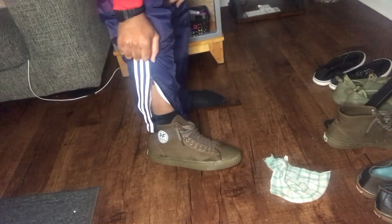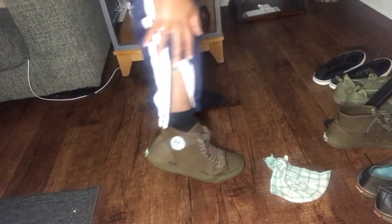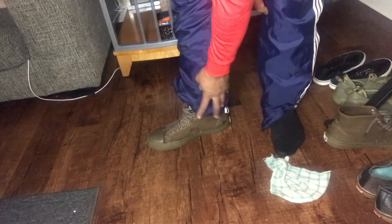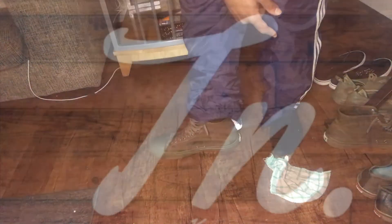Not bad, not bad at all. Alright, so make sure you comment, subscribe, let me know what shoes you're having a tough time cleaning and I'll get back with you. Bye.